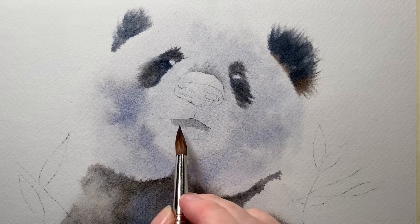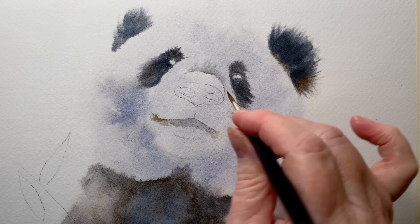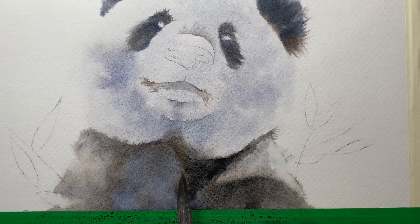I mixed a bit of French ultramarine into burnt sienna to create a dark brown and I used that on the edges there. I softened paint edges with my damp brush and then switched to a smaller brush to add a bit more detail. Down here I re-wet the paper and started to darken some of the black areas. I found that the paint didn't lift off when I re-wet it, which was good — I was a bit concerned it was going to smear over the background, but it didn't.